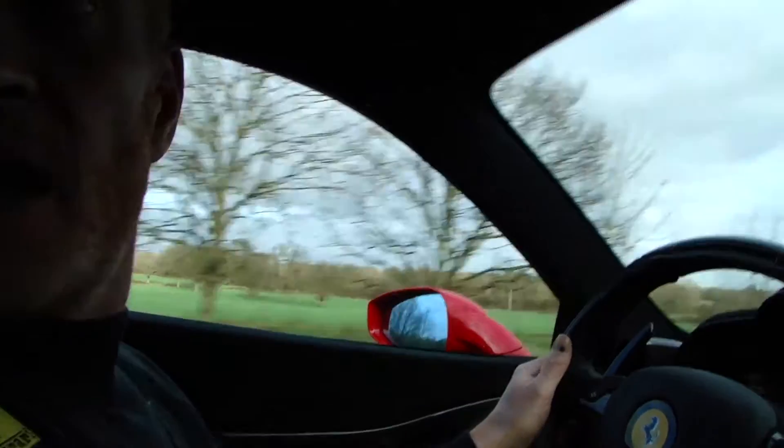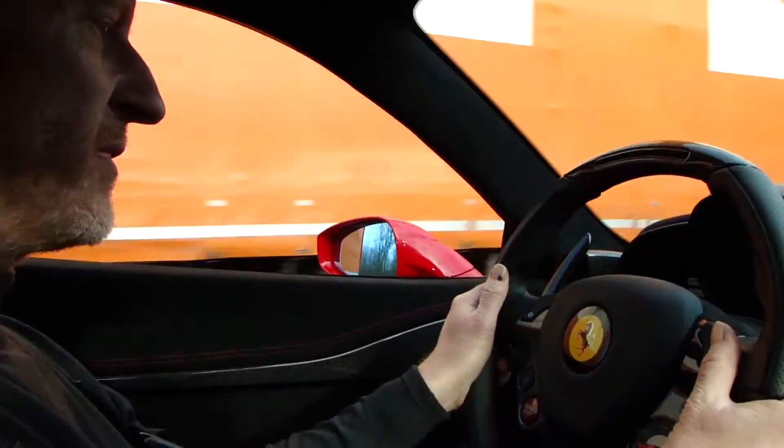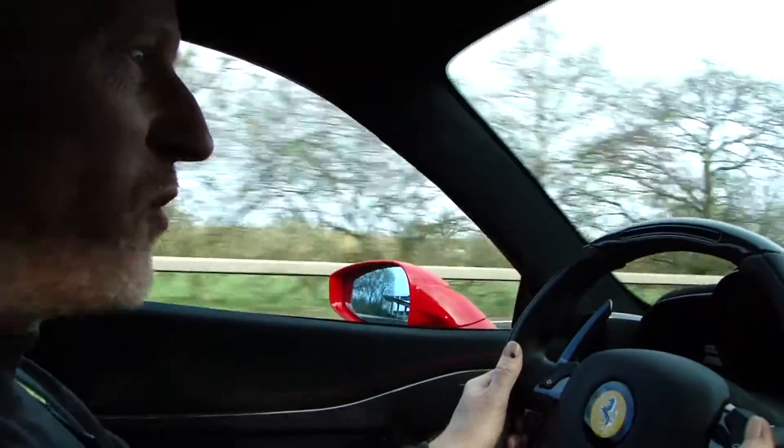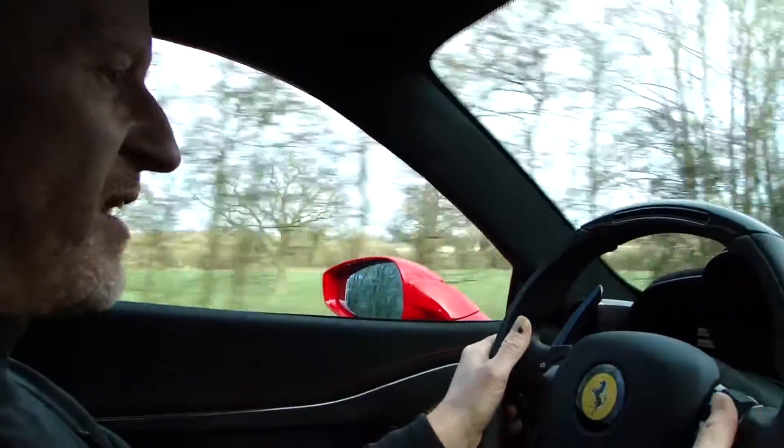A couple of gears and that's enough actually - we went from 65 to 75 so quickly. You'll lose your licence in a nanosecond.